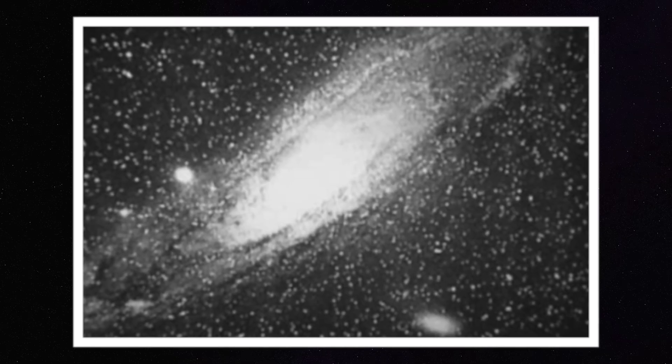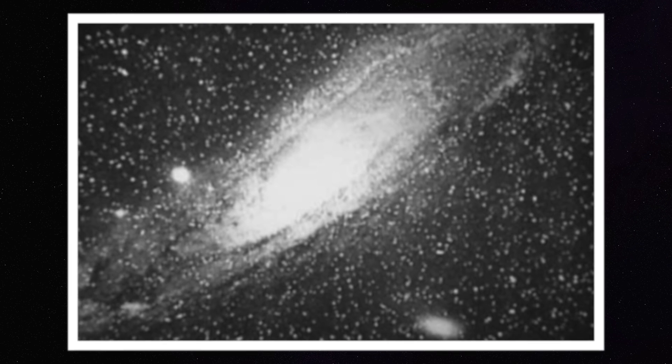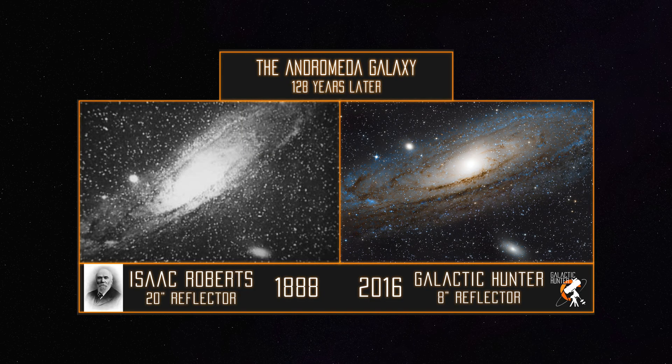The first person to photograph the galaxy was actually Isaac Roberts in 1888 — yes, they had cameras back then. He used a 20-inch reflector to do it. You can see a comparison here with our 8-inch reflector taken 128 years later. To be fair, a Canon T3i was probably a lot better than whatever they had back then. The tracking was also all manually done, which is incredible.